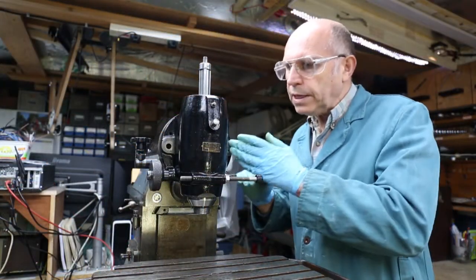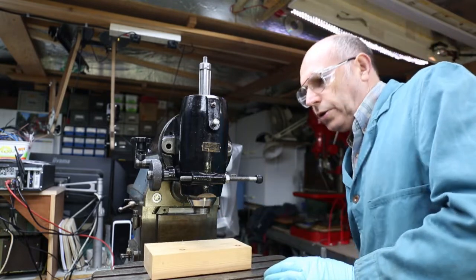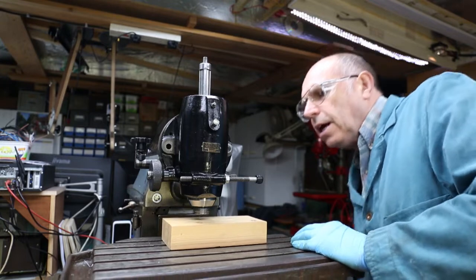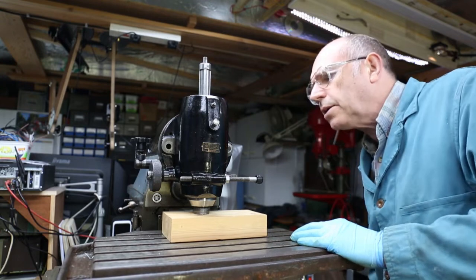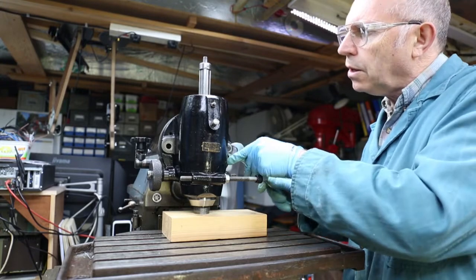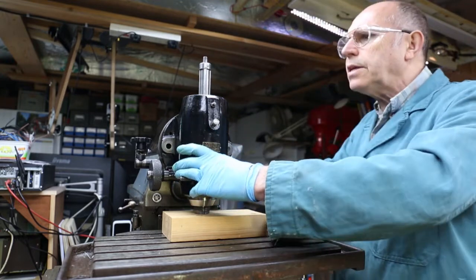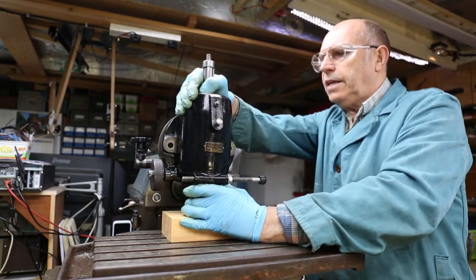The head is being held in place by this original T-nut. So what I'm going to do is put a little piece of wood on the table, lift the table and that will support the weight of the head, and then I can remove this T-nut without any worries that the head is going to fall off. So just come up, support the weight, grab my spanner, loosen the T-nut, and now supporting the weight of the head with the bed — just tap and that is now free.